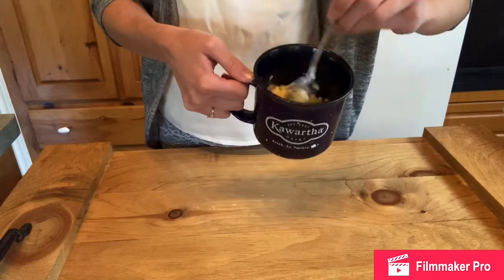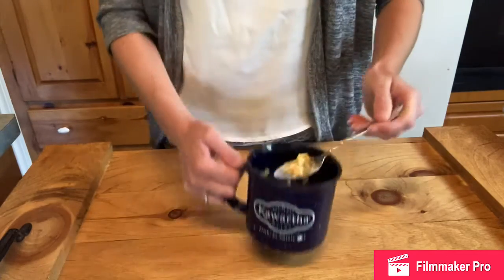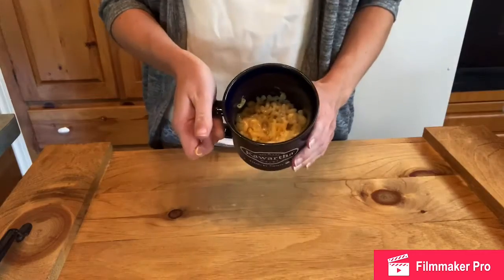That's what we're looking like so far. Then back in the microwave this goes for another 30 seconds or so. Keep an eye on it — it might need a few extra seconds.